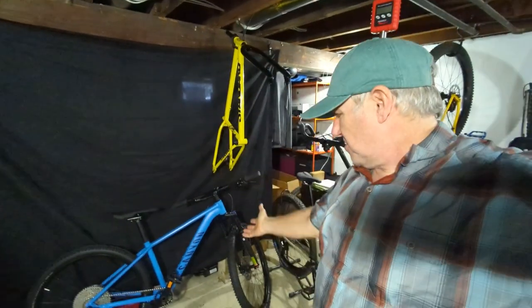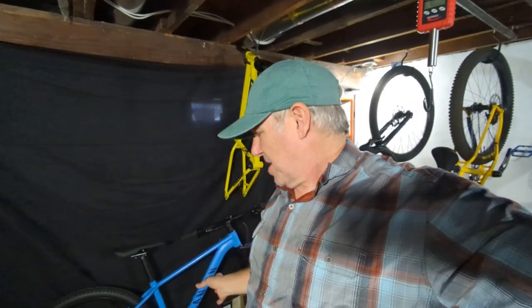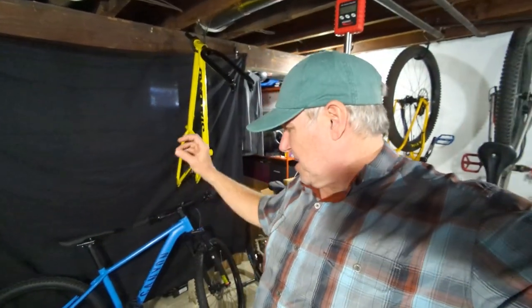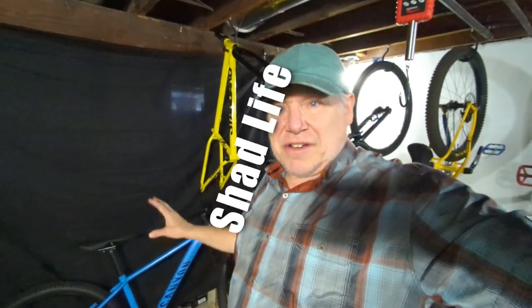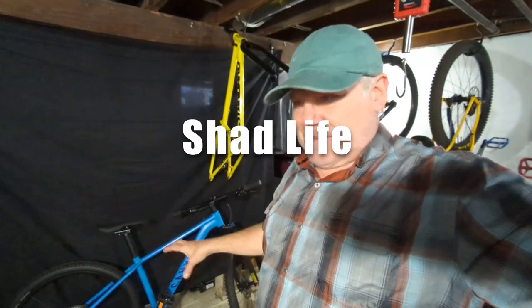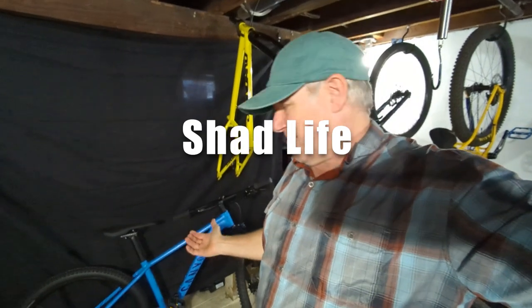Hello, welcome to Shadlife. This is the short version of introducing the Canyon Grand Canyon 5. I'm just going to go over the bike really quick. If you want all the nitty gritty details, you can watch my almost 25-minute-long video of me unboxing and assembling this bike. But I wanted to do a shorter video just kind of introducing the bike and giving my brief opinion of it for those of you that don't want to watch a 25-minute-long video.